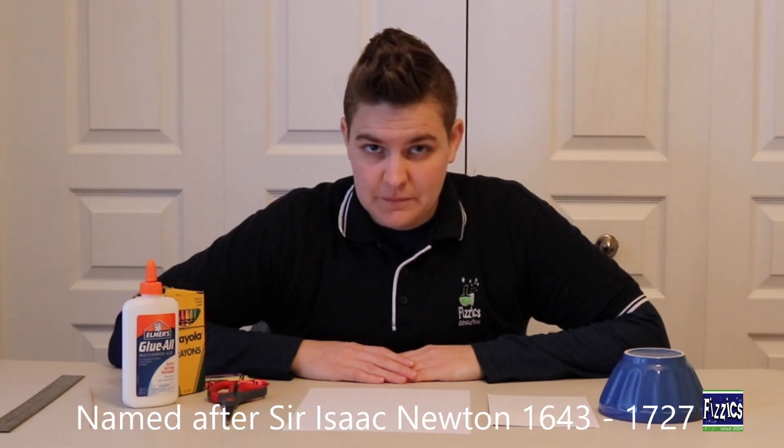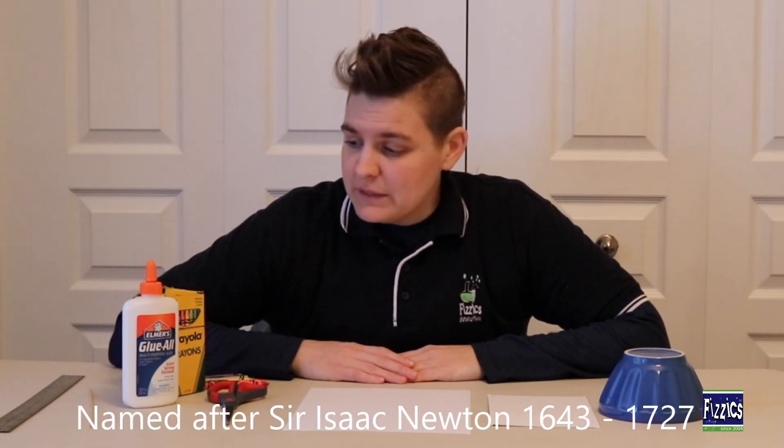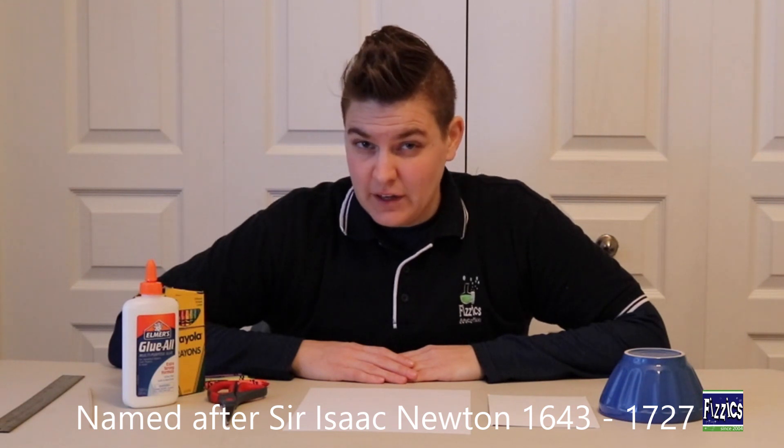We're going to look at making a Newton color wheel. For that we need a couple of things that should be pretty easy to find.